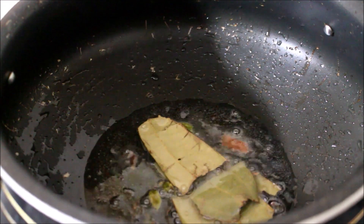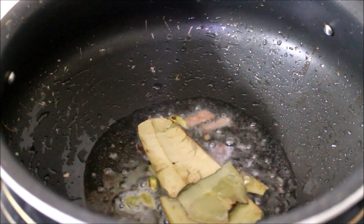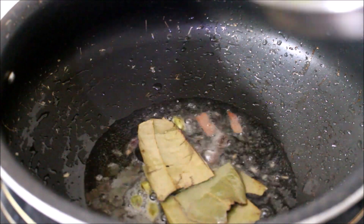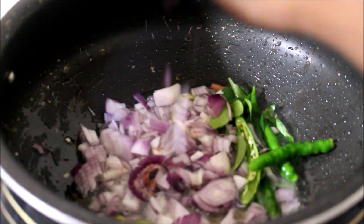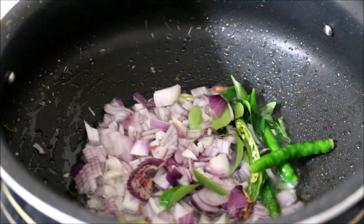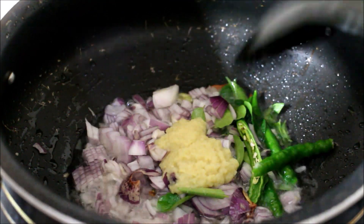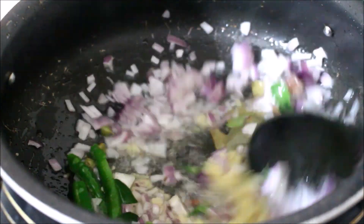I've heated a heavy bottom pan and added oil — you need a little extra oil for this recipe. Once the oil heats up, add the spices and allow them to splutter. Then add the finely chopped onion, curry leaves, chilies, and ginger and garlic paste. Fry all the ingredients until the onion turns transparent.